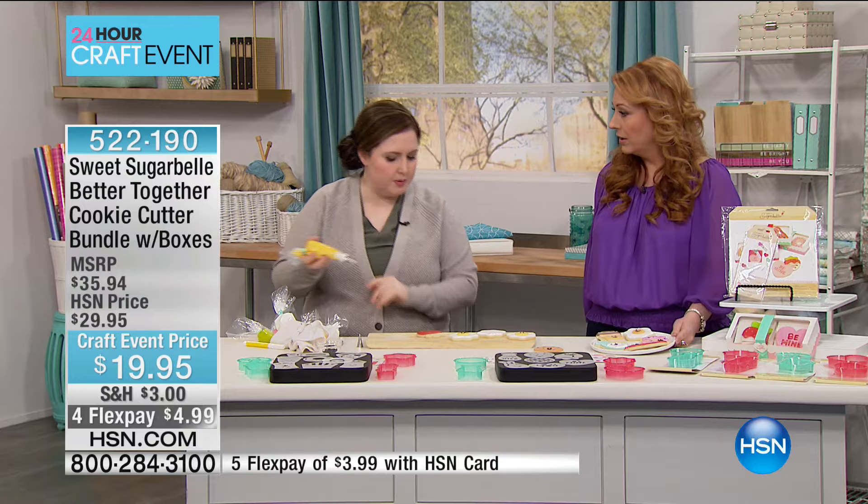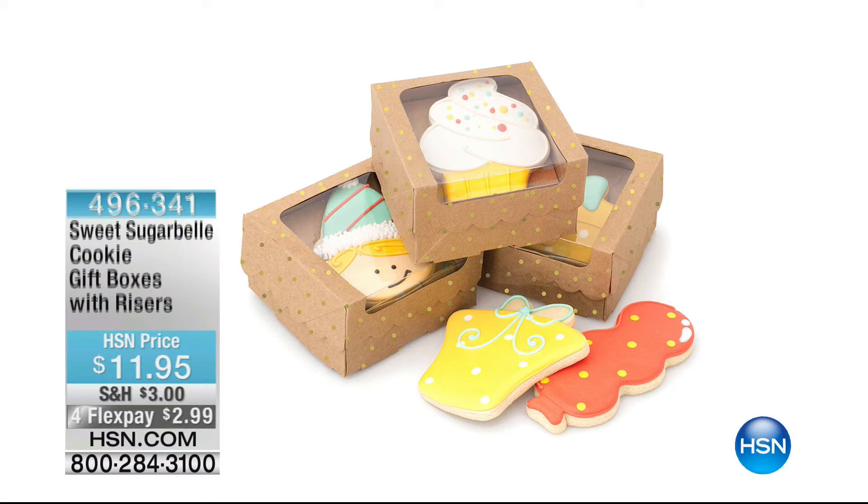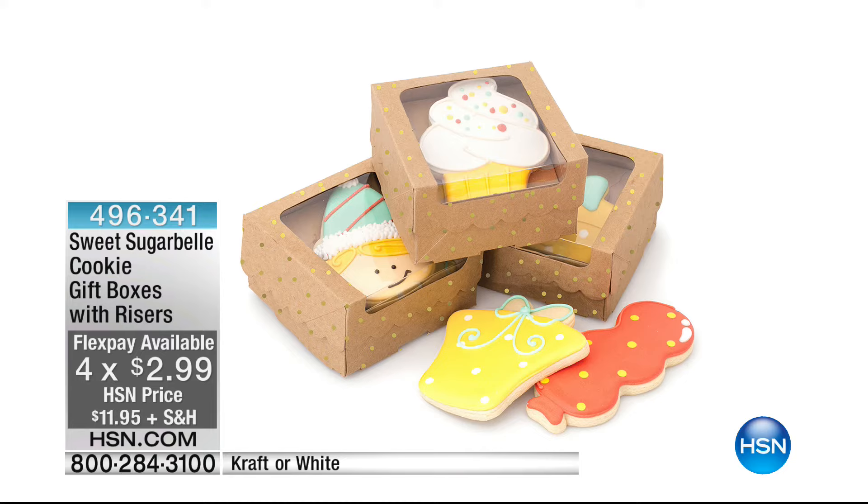Thank you, Callie — she's going to continue to decorate. If you want to get extra Sweet Sugar Bell cookie gift boxes with the risers, we do have them for $11.95, with a four flex pay of $2.99. We have craft or white as the choices. The item number is 496341 if you want to get extra ones.